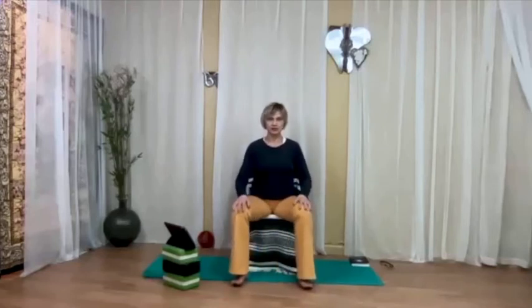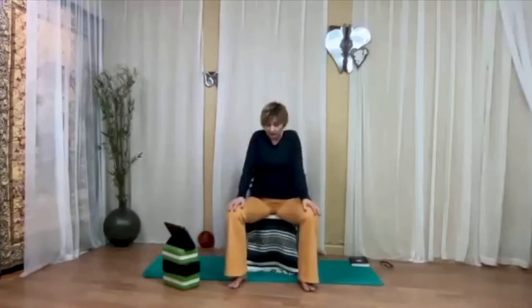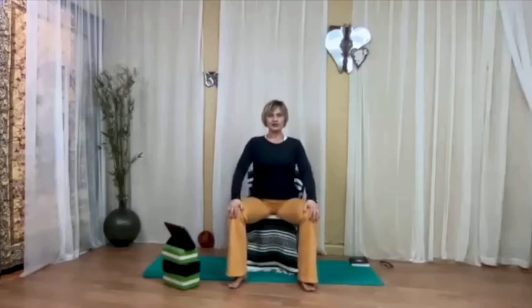Now we're going to start our cat-cow movement with the hands on the legs. Feel free to have your feet and knees closer together, or if it works better for you, take your feet and knees a little bit apart so you feel more freedom in the upper body. It works like that for me — it might not work for you, but you can try and see what works.